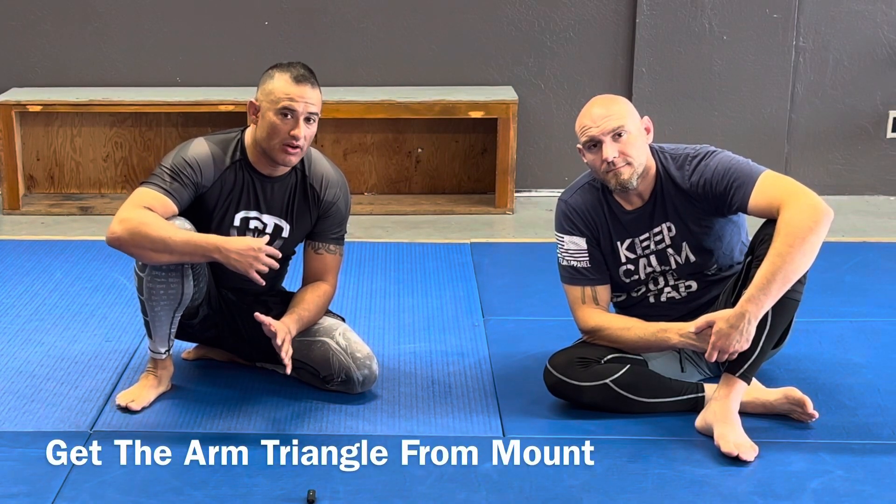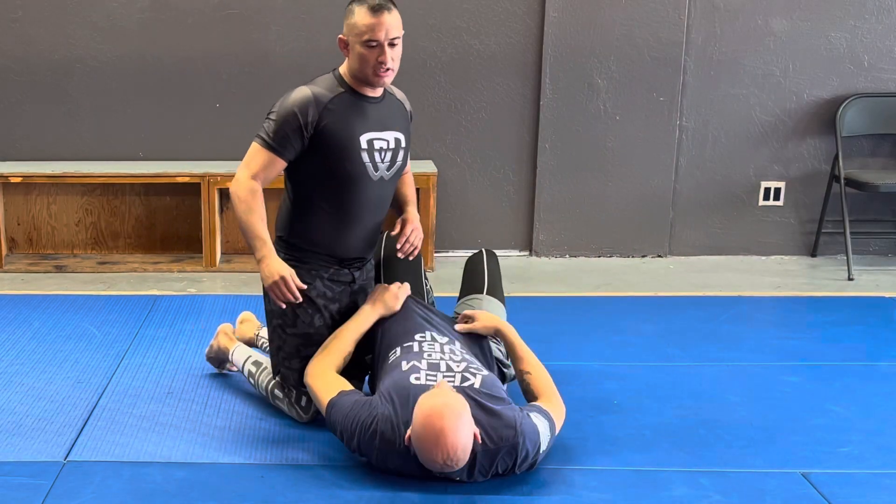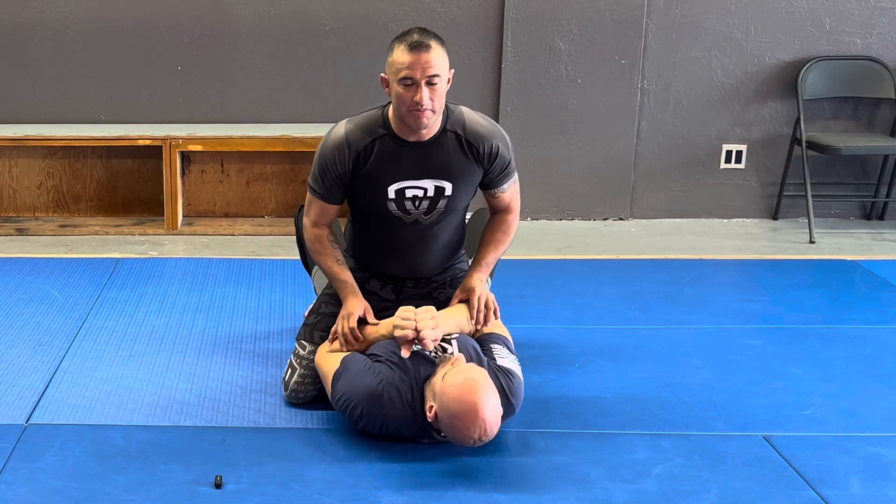I want to go over getting the arm triangle into a good position from the mount. We fight there a lot and sometimes people have a hard time getting that arm triangle position because of them keeping their elbows in.